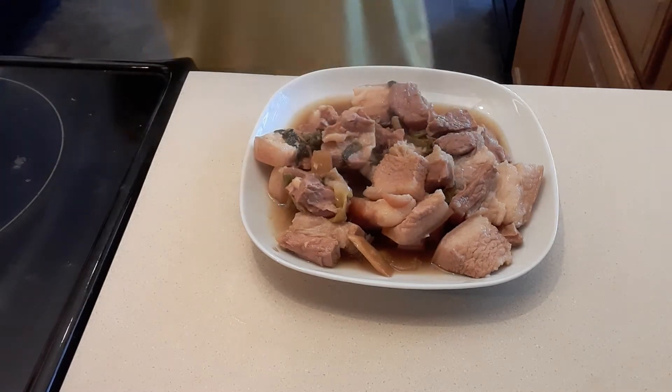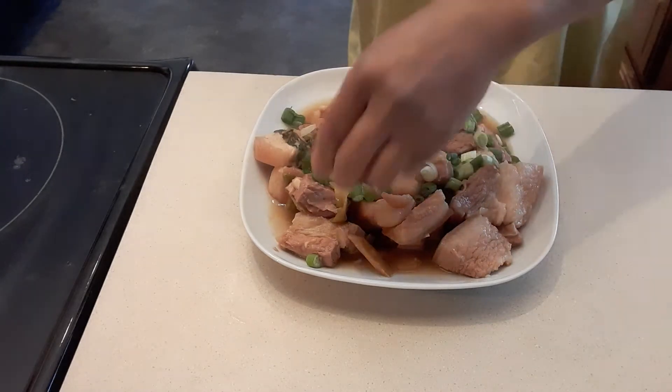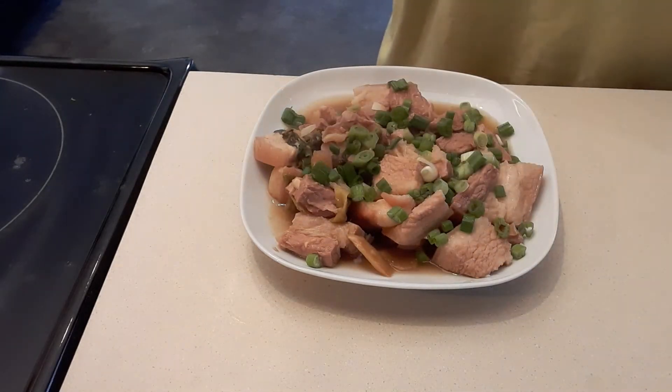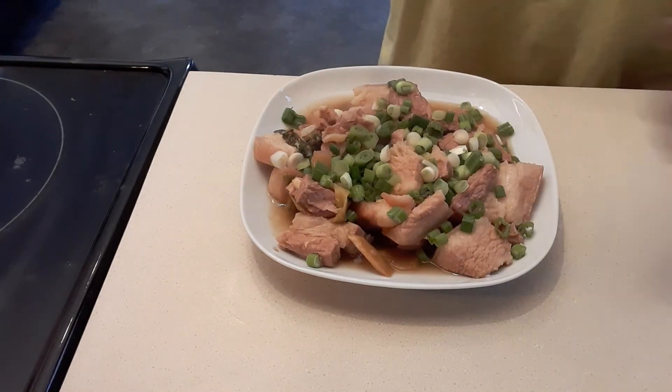This is my dinner tonight. I'm going to put some green onions on the top, just like that. And I'm going to eat this with brown rice.